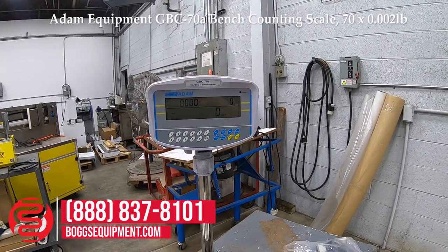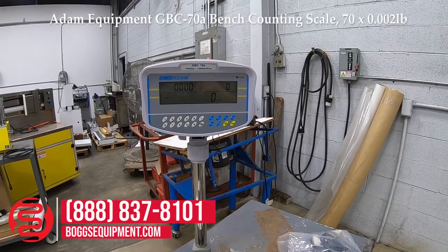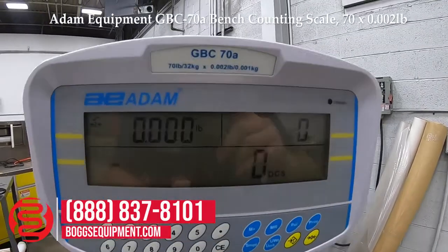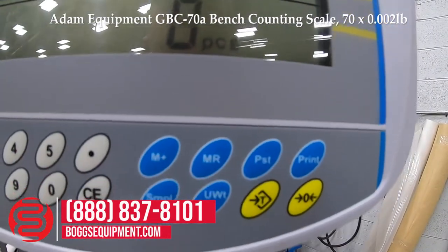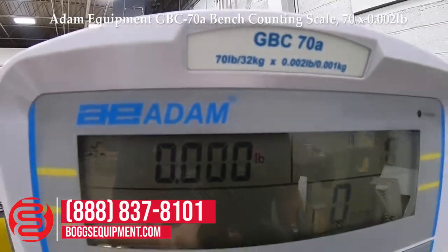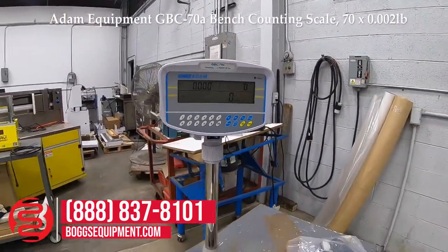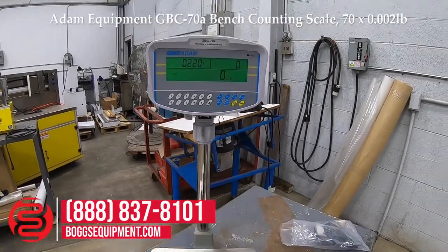Here we have an Adam Equipment model GBC D-70A bench counting scale. Here we have control buttons, settings, and your digital display. I'm going to go ahead and set a few random objects on the scale just to show the scale weight does work.